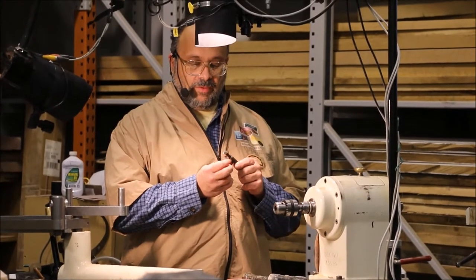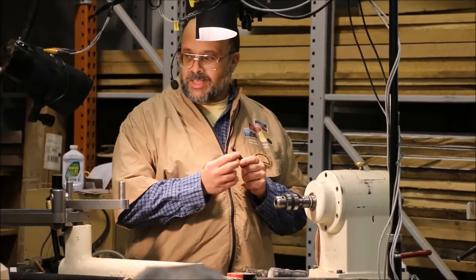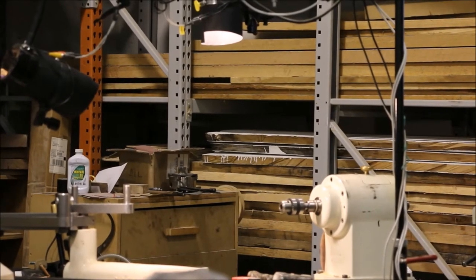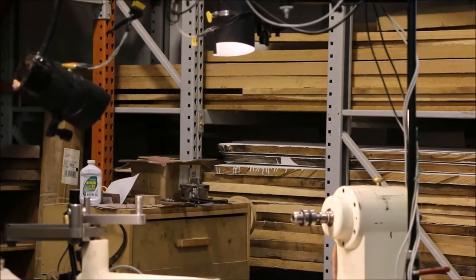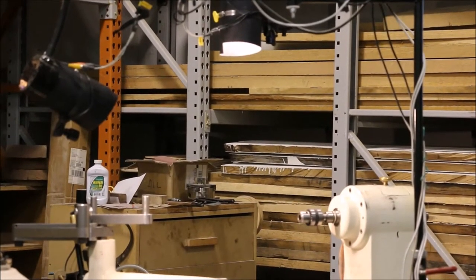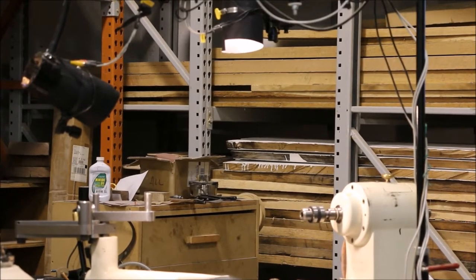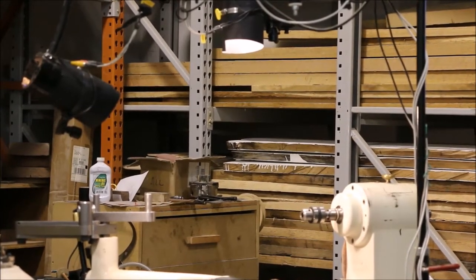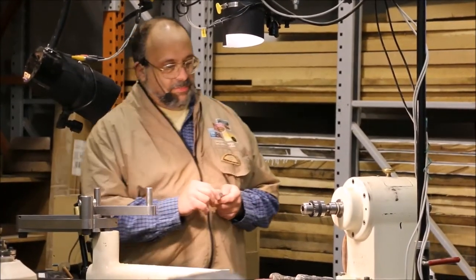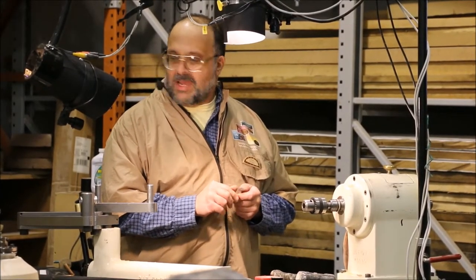It drives me crazy if I try to sharpen it the way the directions say. The directions say you should take this over to the grinder and hold it up on the grinder while it's turned on. This will spin around and the grinder will spin around, and before you know it you'll just have a mess in your hand. If you get this at not exactly a perfect right angle, it'll just grind the tip right off. You'll just make a mess out of it. So the way I do it is I hone it.